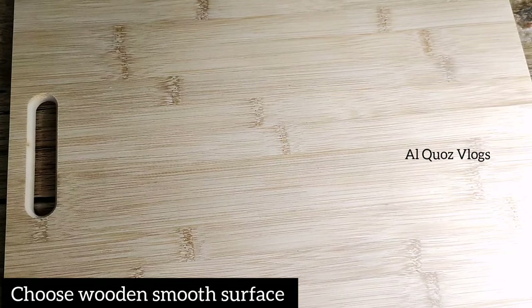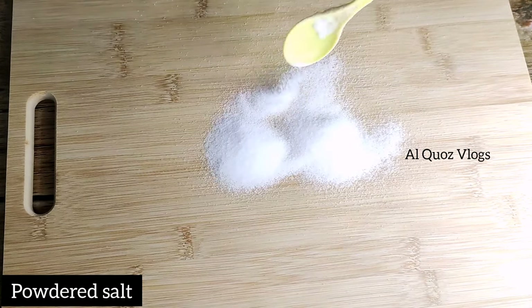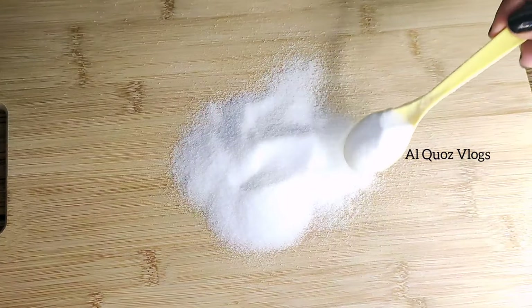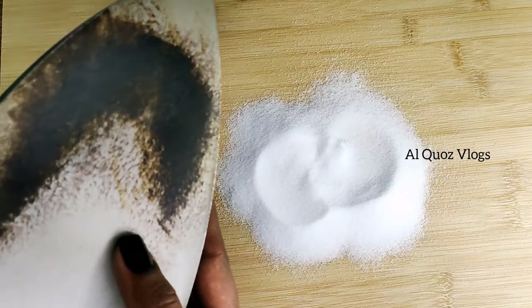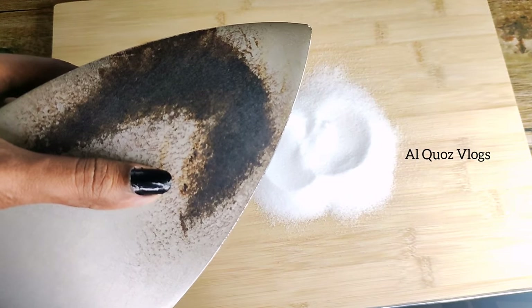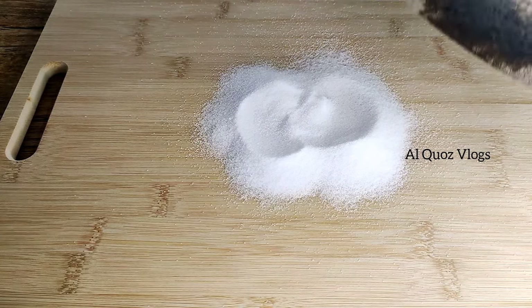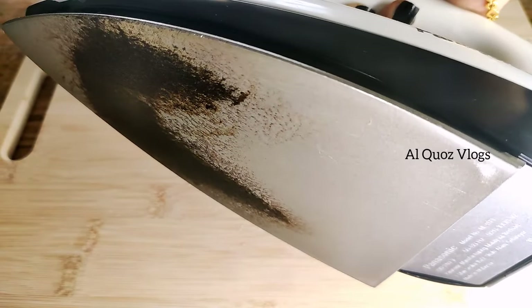I will take a cutting board. We will clean it in the iron box for a minute and put it in at full temperature. Then we put a little bit of oil on it.